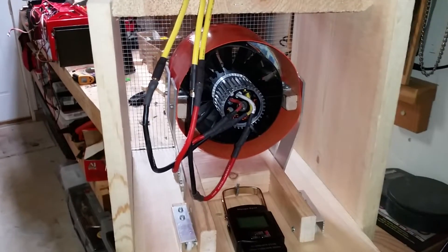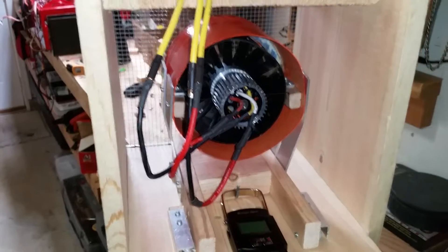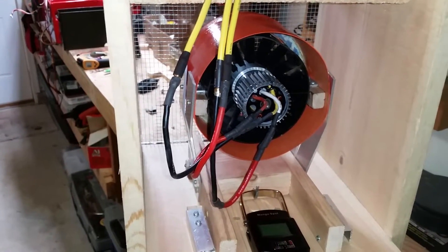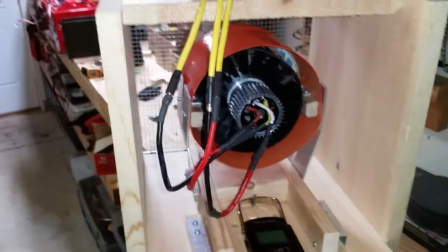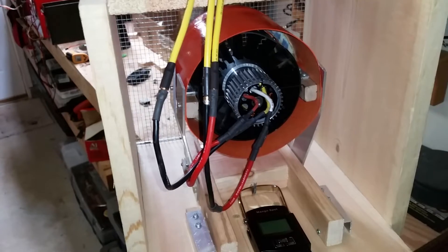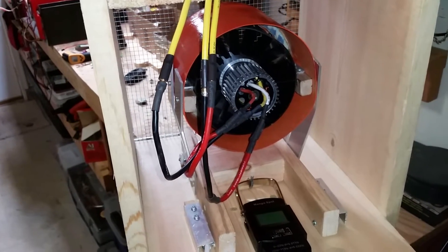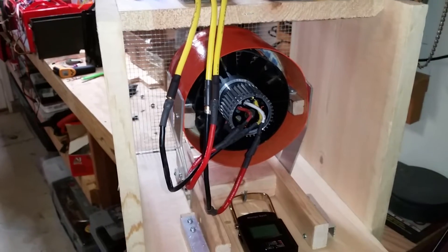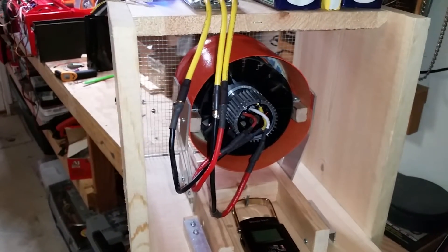I have a heat sink on the motor. This is not the one I prefer to use because it doesn't cover much of the motor can, but it's all I have right now. I've sold the remainder already and I'm waiting for some more to arrive in the mail, which I should have shortly. So I'll go ahead and get the camera set up and we'll do a quick run-up on 14S.